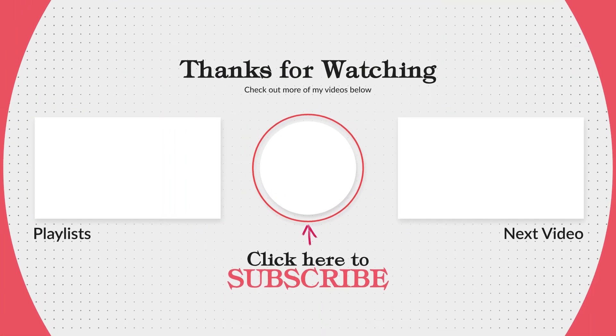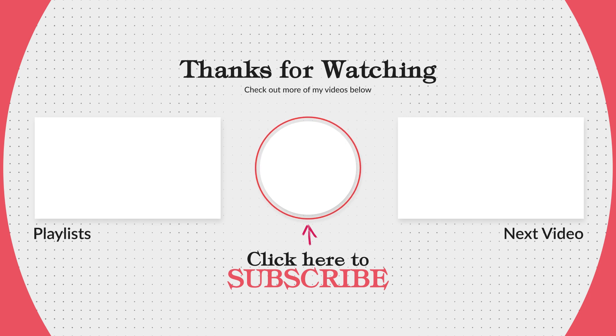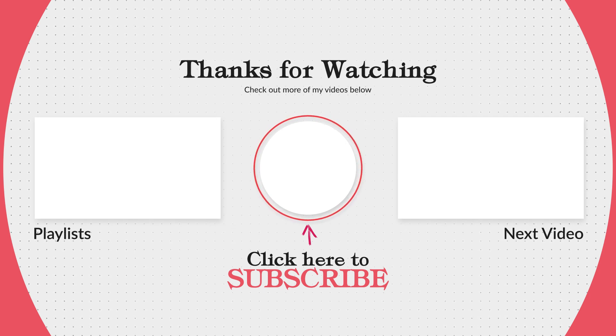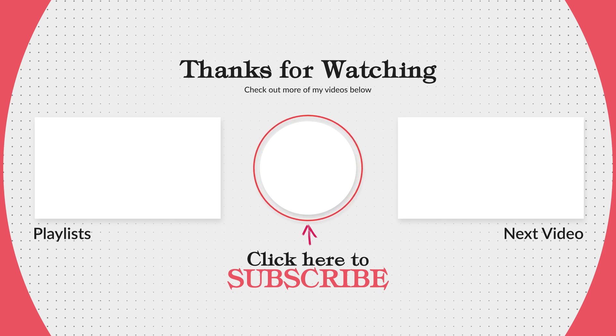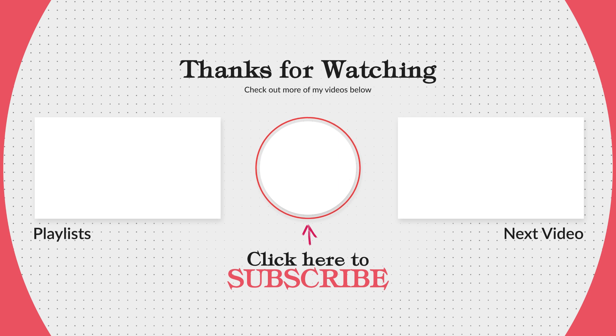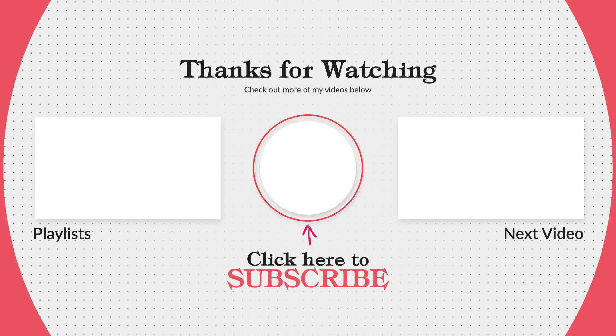And as always, thank you for watching my videos, and God bless. I'll see you next time. Bye, thank you.